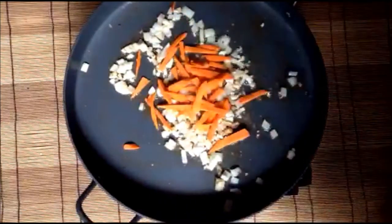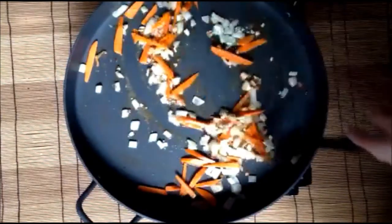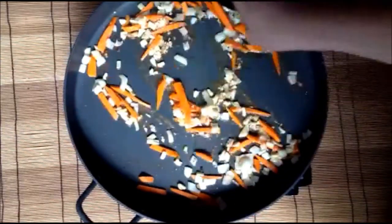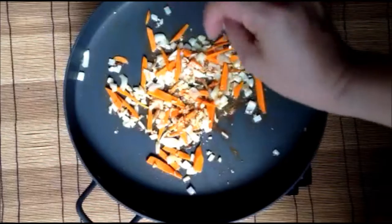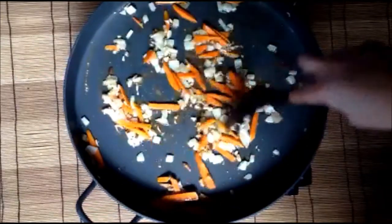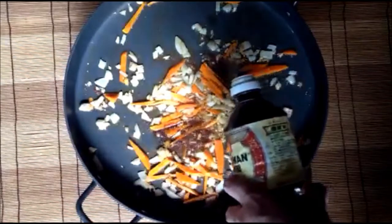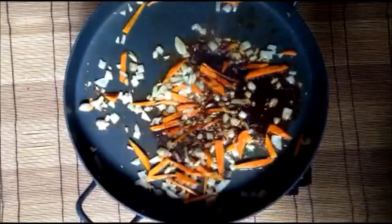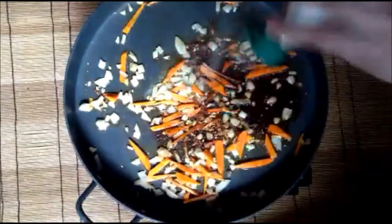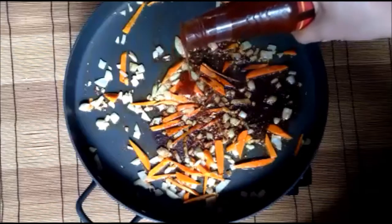It's time to add the carrots. Season with salt. And I just added in some pili nuts. Add in the soy sauce. Season with white pepper. Add in the chili paste to give it a little kick.